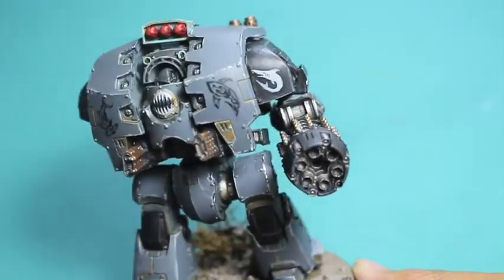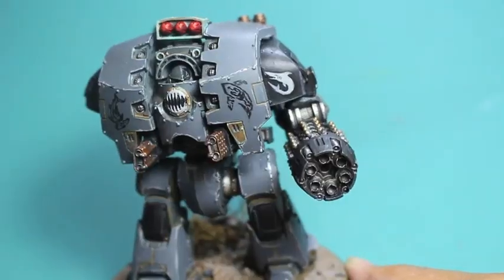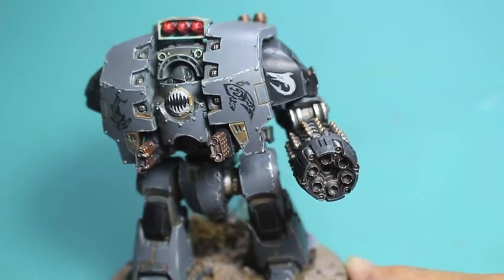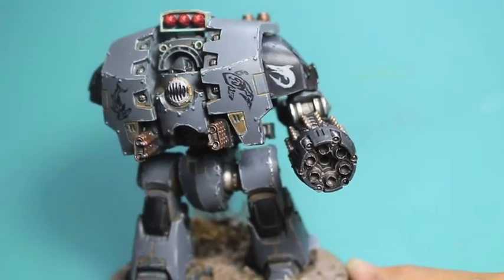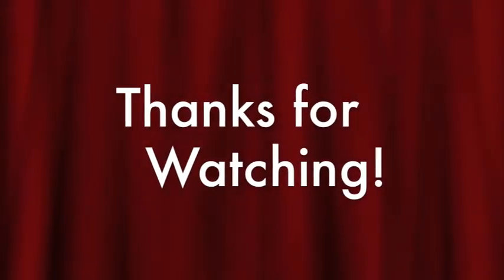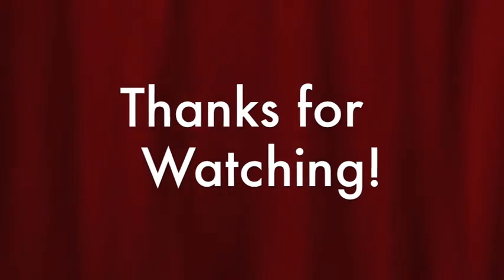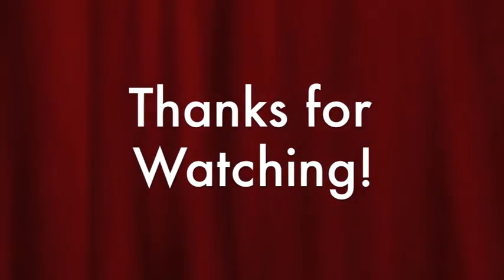So thank you so much for watching. I hope you enjoyed this unboxing and review. Not really sure what the rules are — I don't really follow the rules, I'm more just looking at the models. And this one is a definite thumbs up from me. Follow along my channel, don't forget to leave a comment down below, and stay tuned for more Leviathan Siege Dreadnought weapon unboxings.